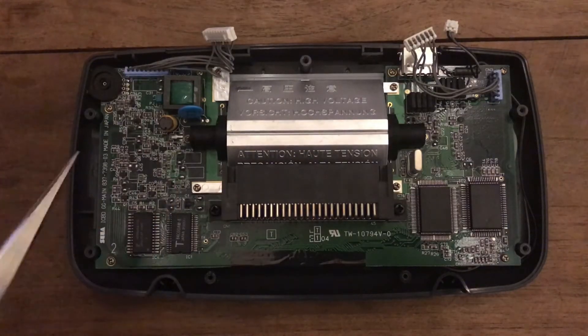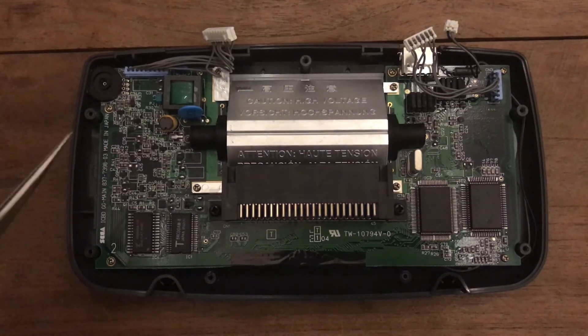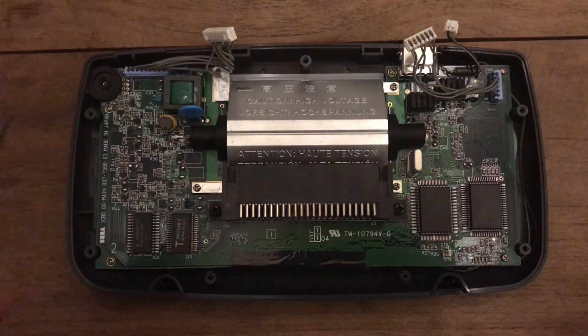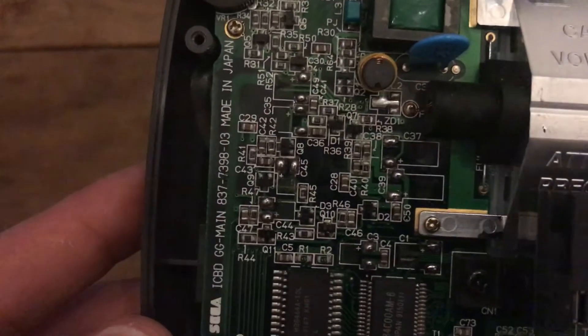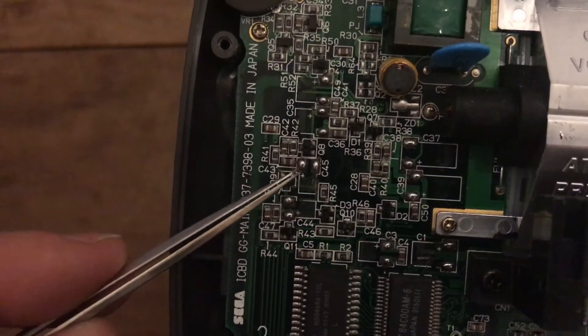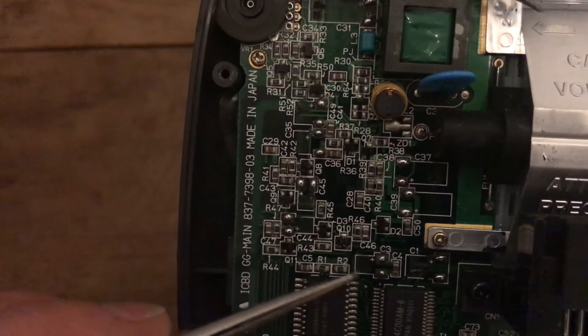I have actually gotten all the capacitors off. Some of them were more tricky than they appeared on close-up, but some of them were really, really corroded. The tell-tale sign is when you heat up the capacitor legs with the soldering iron, it smells horribly like fish. Whenever you come across that, you know you've got a bad cap. All these shiny little dots are previous capacitor positions that I've cleaned up.